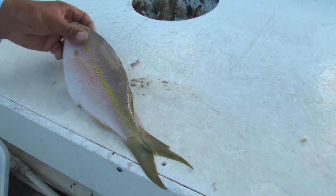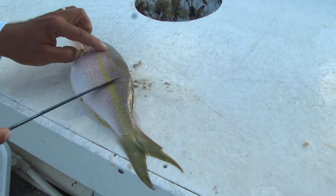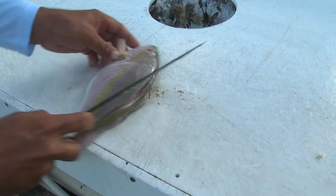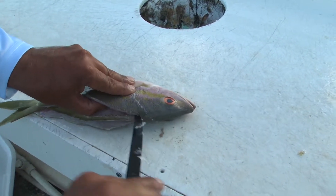Turn the fillet around. Bring this cut into an angle. Scale up the scales — makes it a little bit easier to get in there. Clean it up.